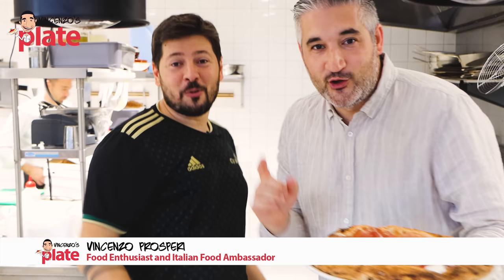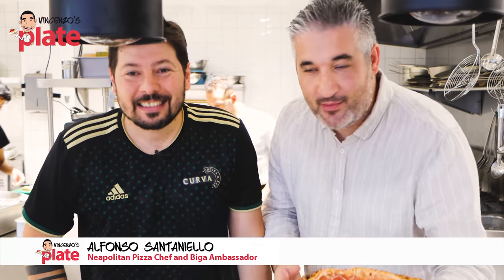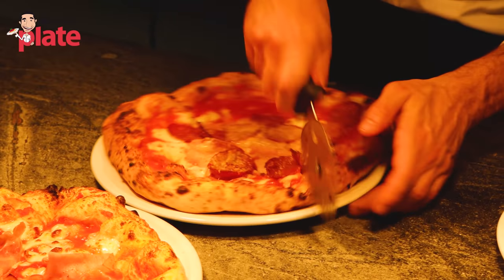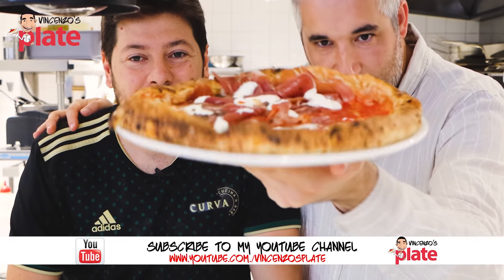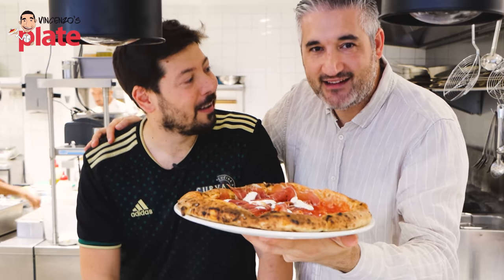Hi and welcome to Vincenzo's Plate. With Alfonso, all the way from Naples, a Neapolitan pizza shop. We're very lucky to have you in Sydney. It's a pizza Neapolitan with Biga. This guy took the Neapolitan pizza to the next level. The future is here in this pizza. Are you ready to go? Yes. Let's go.